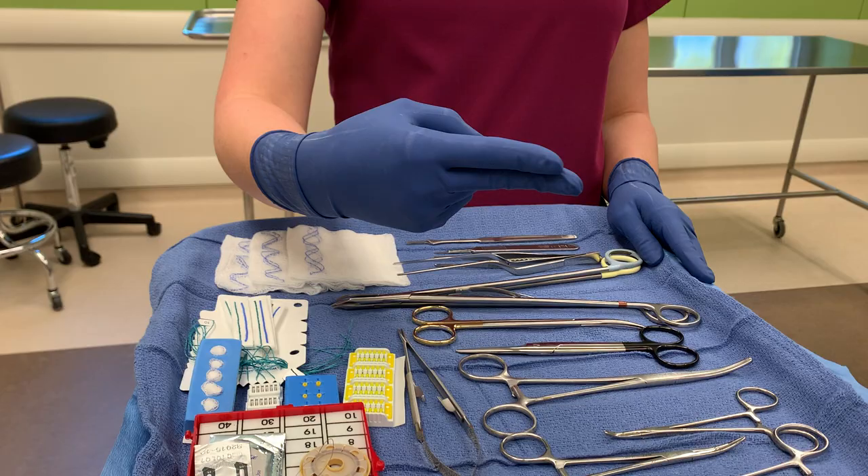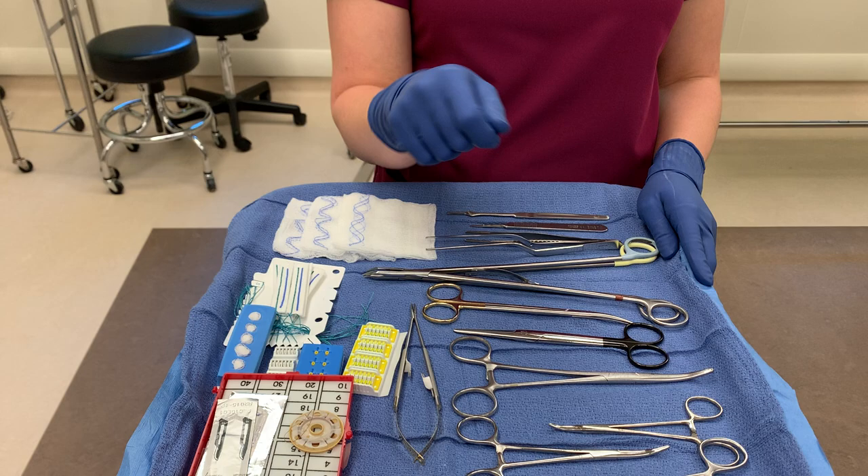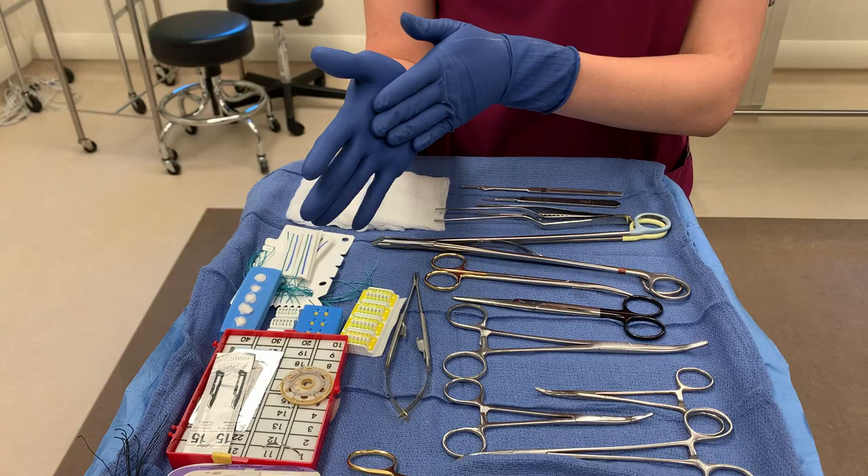Next, if they want scissors and they don't say it, they'll do this right here with their fingers. And then for suture, they do their hand like this — that just means how they're going to throw the suture in the tissue. So that's what they mean if they do that with their hand: they want suture.